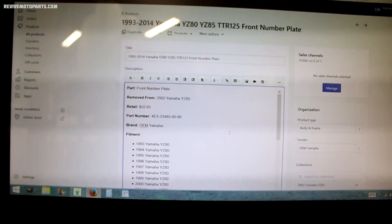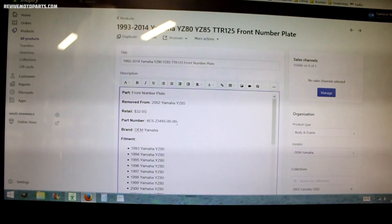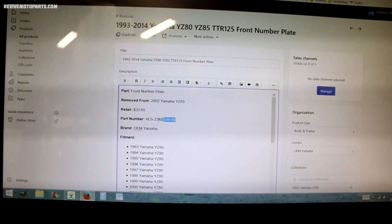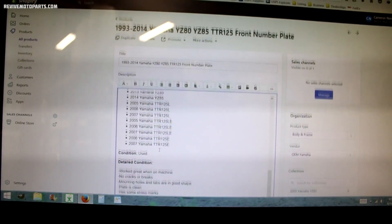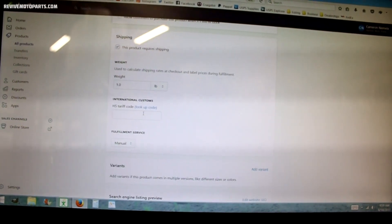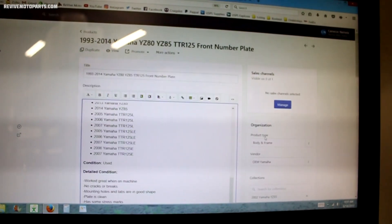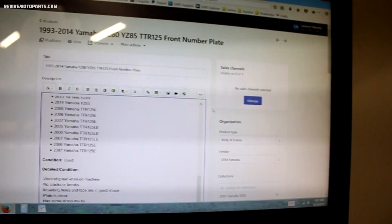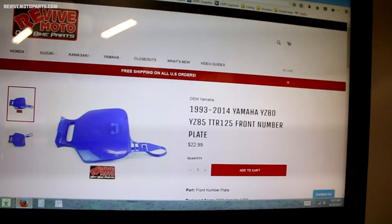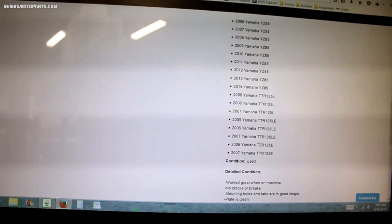Here's a look behind the scenes of a listing on the website. At the top I've got the title, then all the details about the part including part number, years and models the part fits, and the condition. I've got pictures, pricing info, shipping info, and a few other details. It does take a while to compile all this info and put it into a listing. Here's the finished product — just a nice, clean, simple listing that's easy to read.